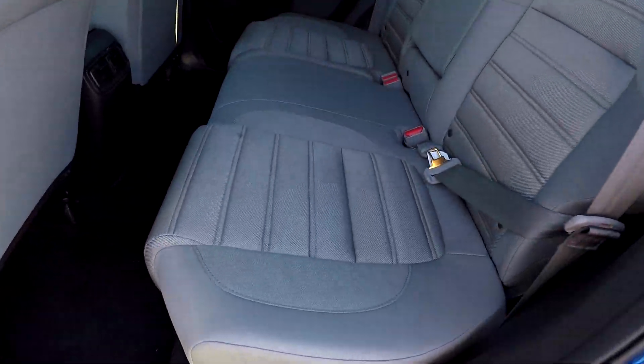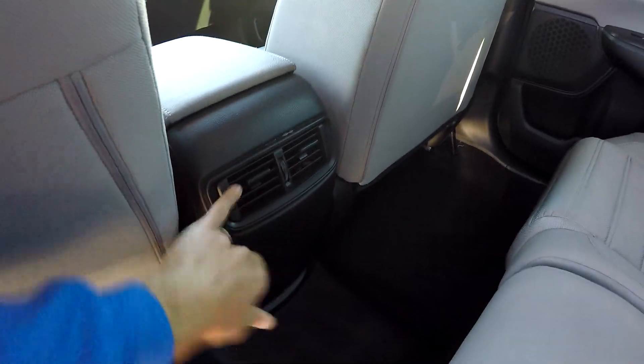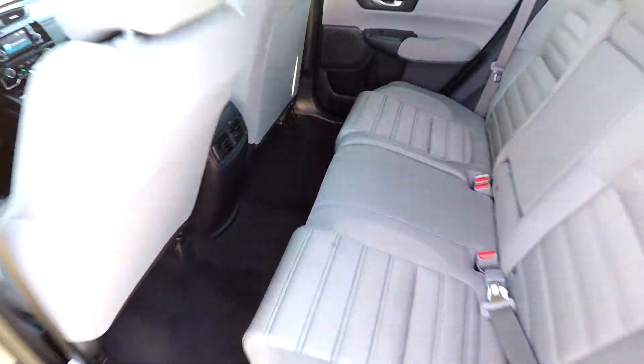We'll look in the back seat now. We're just gonna do a quick pan over the seating surface, looking for any major damage, any rips or tears. Everything there looks good. You've got rear air as an added option as well.